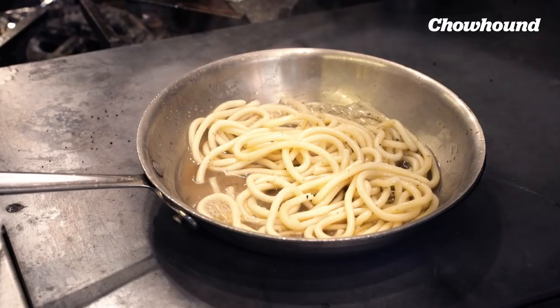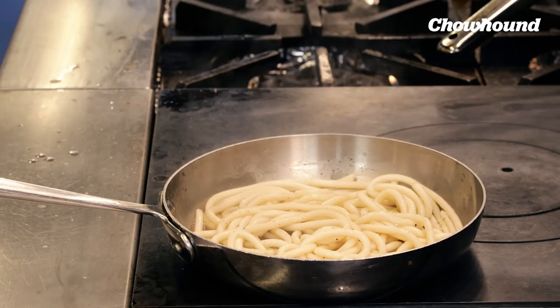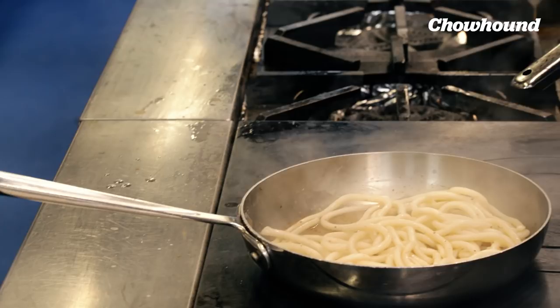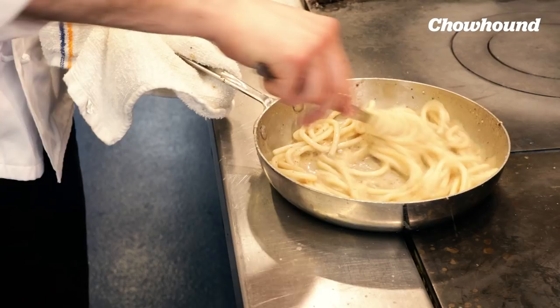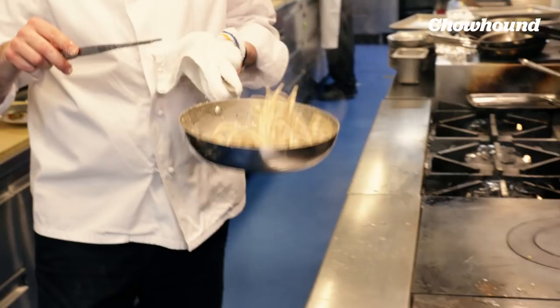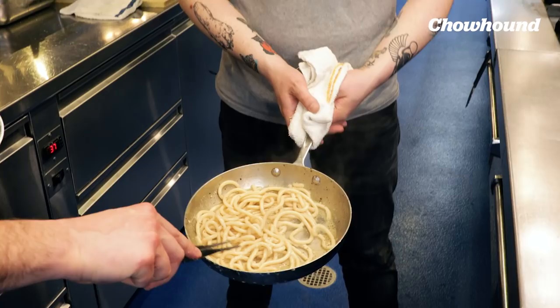The pasta's about done. Add the sauce back on. You can see the pasta is going to start to suck up the rest of this water. Once it gets a little bit thicker, I'm going to start to add the cheese off the heat. You want to plate this? Put the front of the pan a little bit down and toss like that.